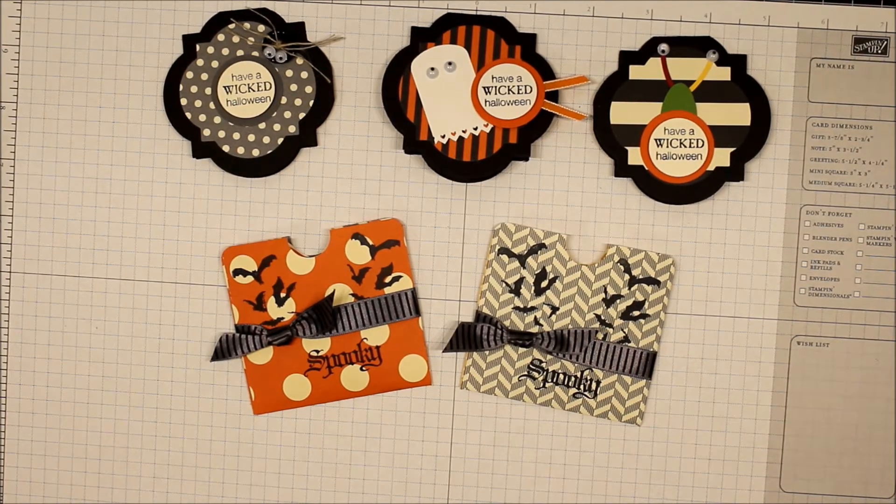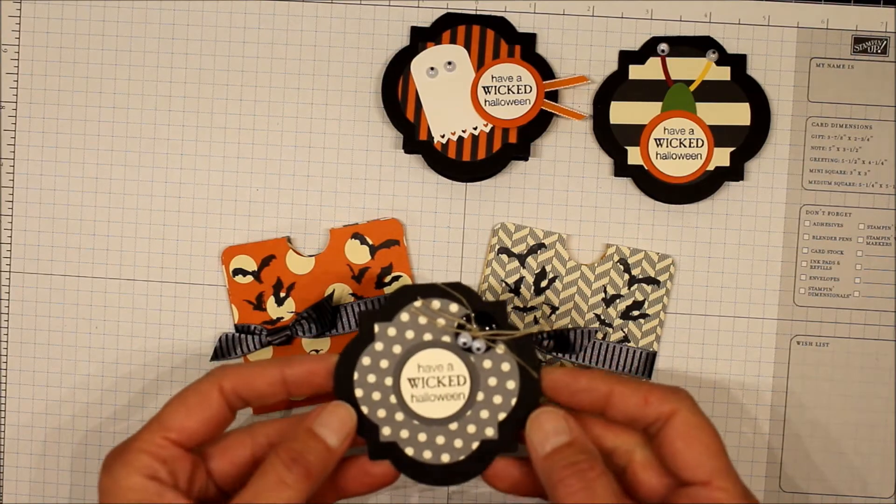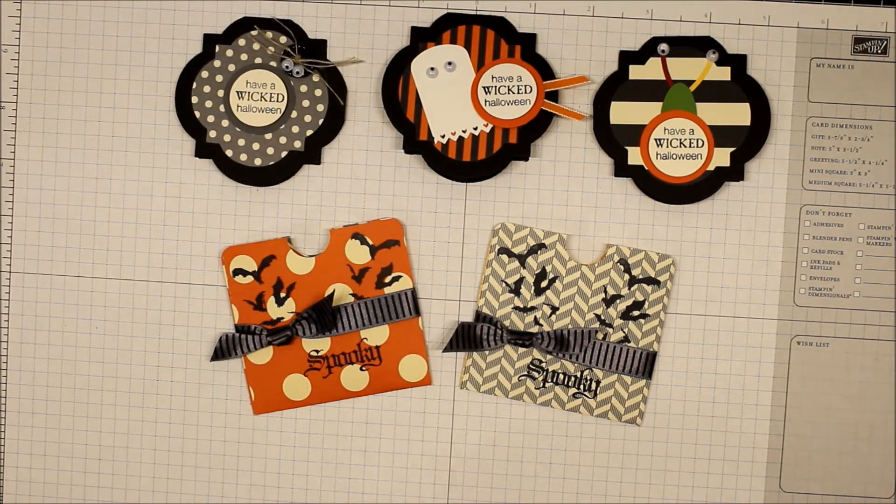Hi, this is Beth Beard from MyLittleCraftBlog.com. Yesterday on my blog I posted these little three by three cards that I made using the Windows Framelits.